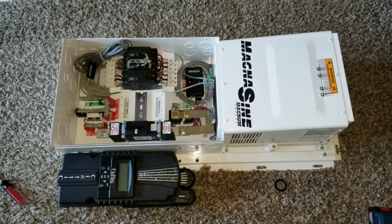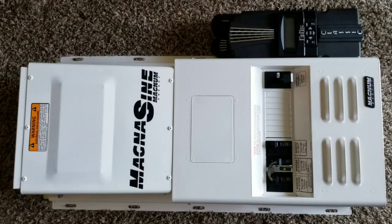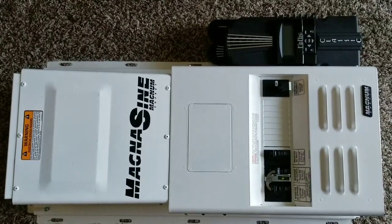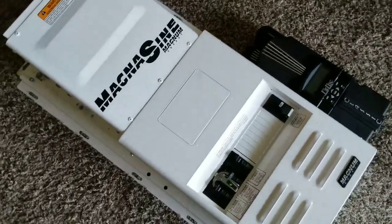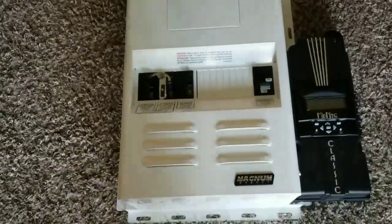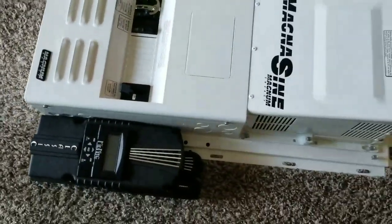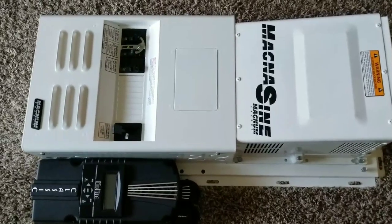Hello and welcome to JW Solar USA. In today's video I just want to show you all the components already put together for installation day. We've been working so hard to put all these things together, get it right, and make sure everything is okay — avoiding a lot of loose wires hanging around. So everything is nice and neat, already put together.